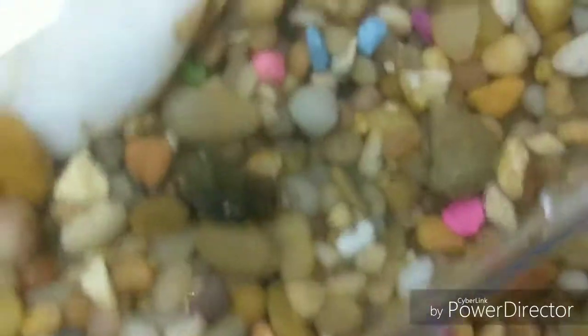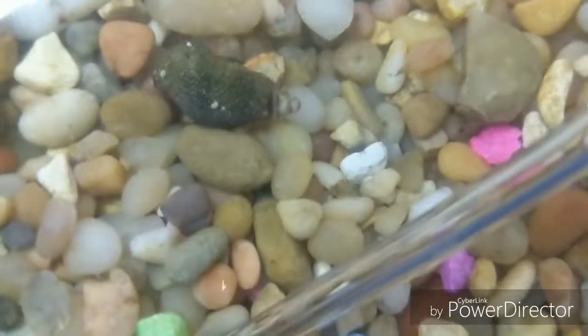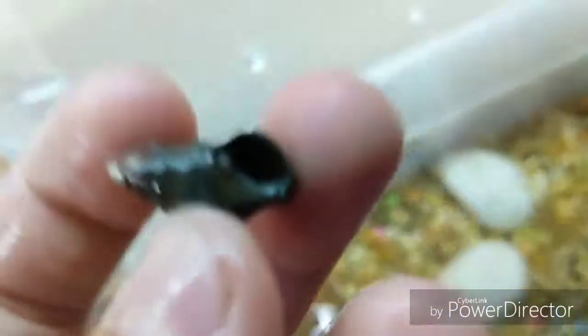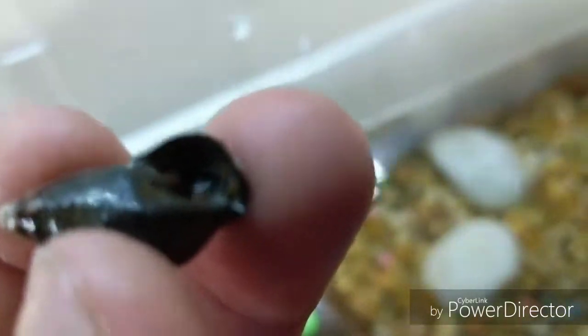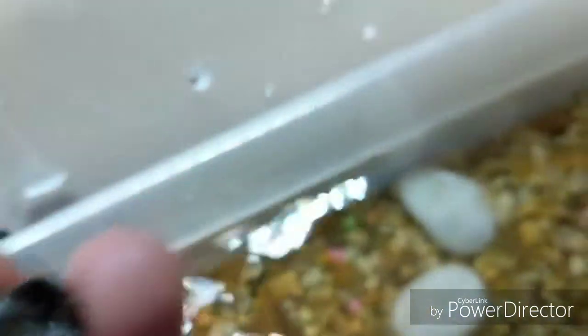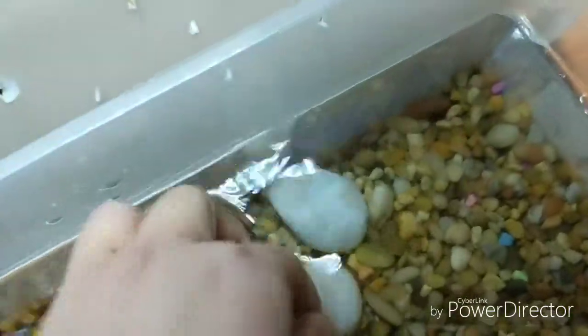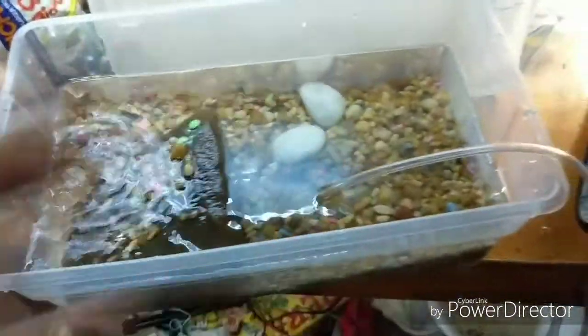There's one of them that's starting to move around. This is the one I'm worried about. Let's check him out. Yeah, he's alive — you can definitely tell that. It's hard to get it to just focus, but y'all can see him moving. He looks pretty good. This is my new hermit crab tank.